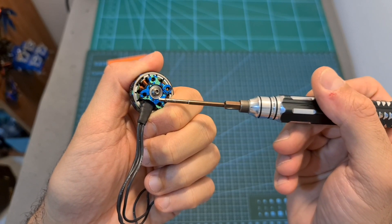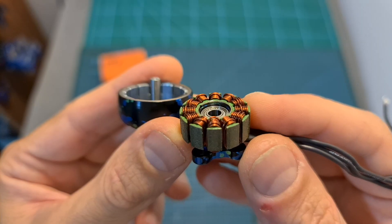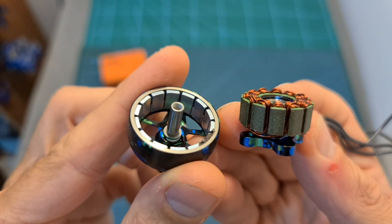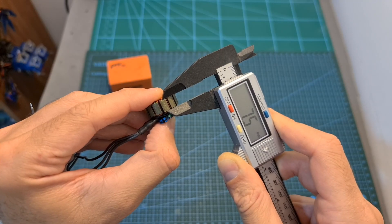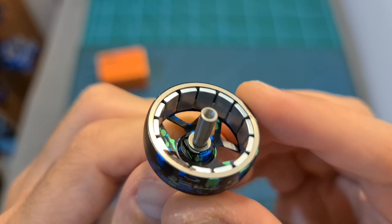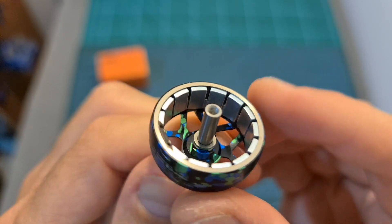The motor bell is secured using a 2mm hex screw, and after removing it, here you can see what the stator and motor bell look like. The height of the stator is 7.5mm and its diameter is 22mm. Inside the motor bell, you can find 14 high-quality magnets.